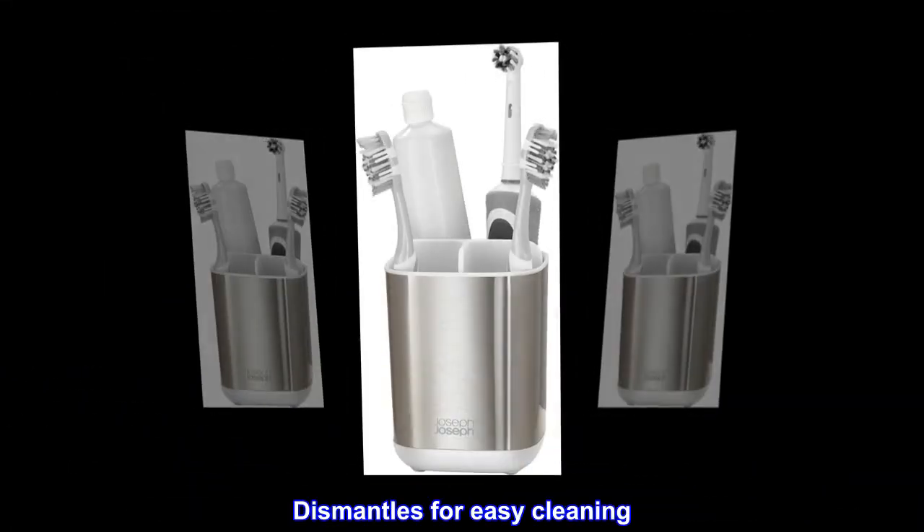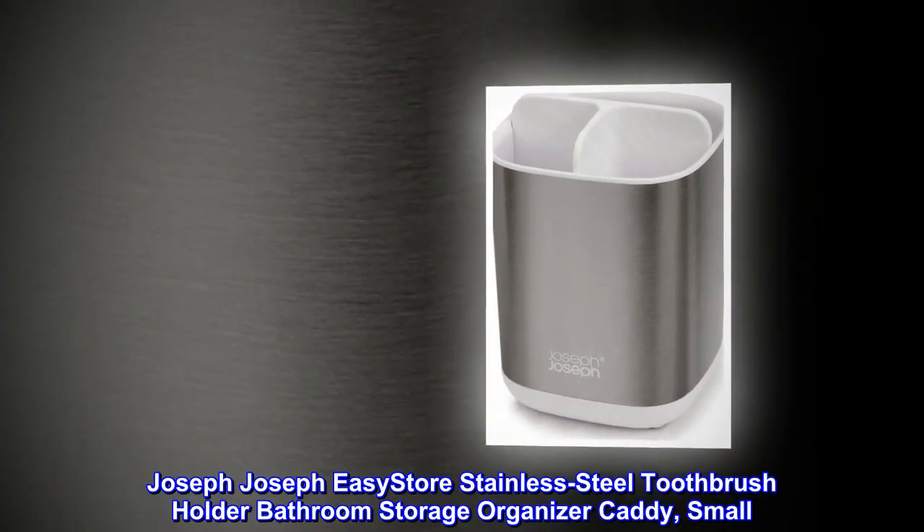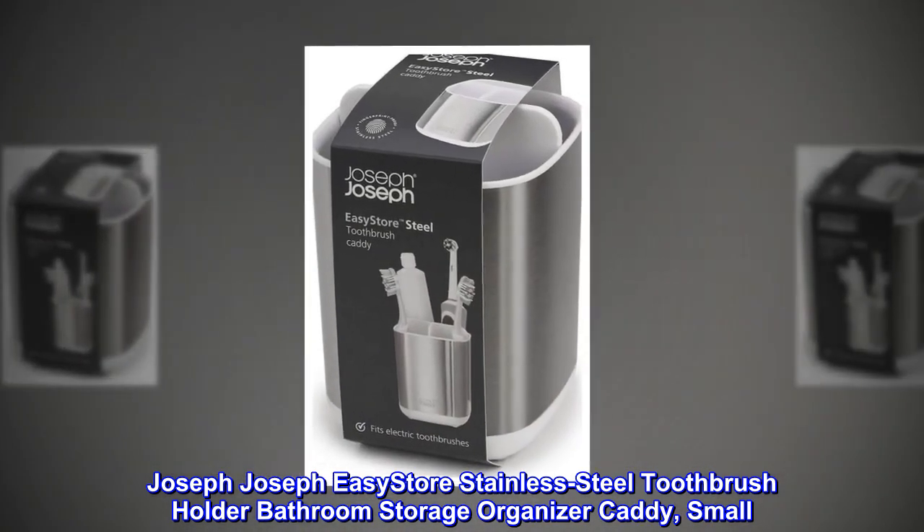Dismantles for easy cleaning. Mounting type: freestanding. Joseph Joseph Easy Store Stainless Steel Toothbrush Holder Bathroom Storage Organizer Caddy. Small.